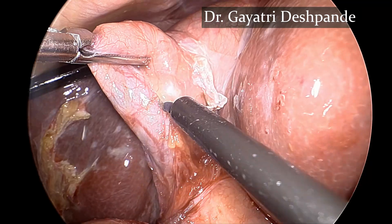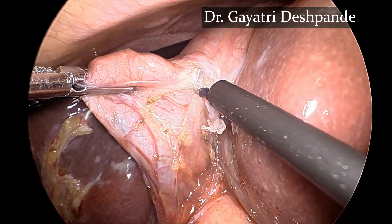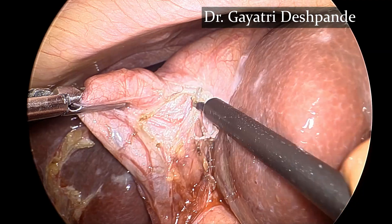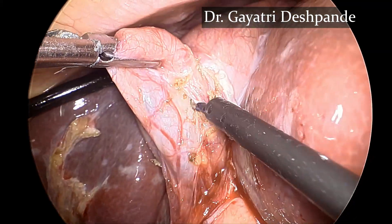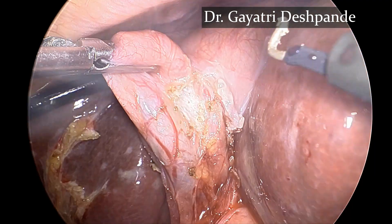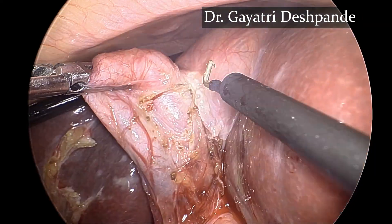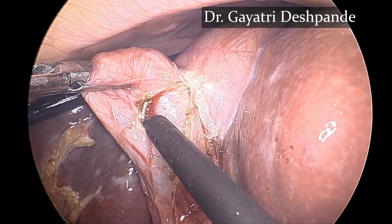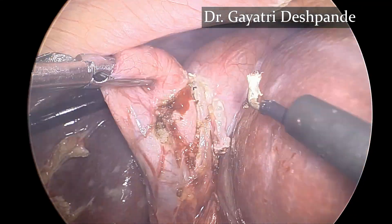Continuous traction with the left hand is very helpful in facilitating a good dissection. The angulation of the hook is helpful in dissection, and short passes of energy are given to prevent bleeding.